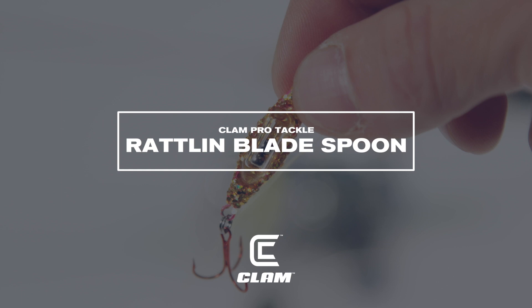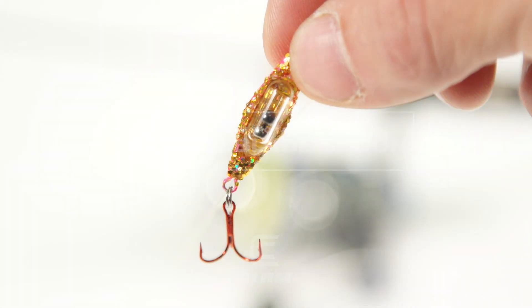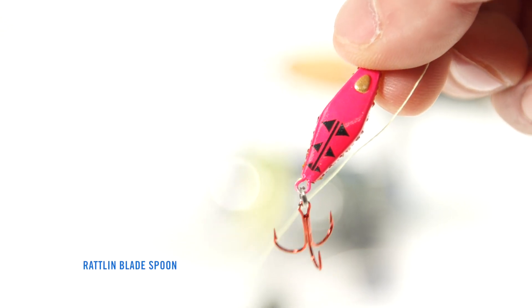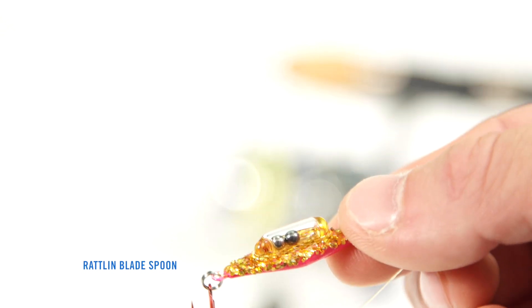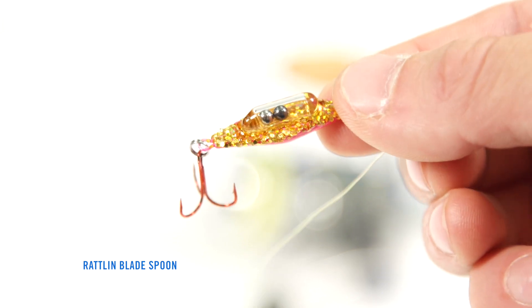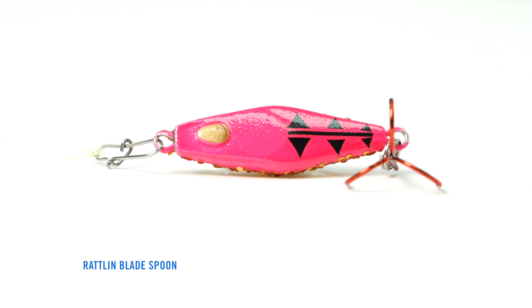Don't just hope a fish notices your presentation — make them notice with the loudest lure you can drop through a hole. The same slicing, fluttering action of the original blade spoon has now been given the upgrade of seriously loud rattles.